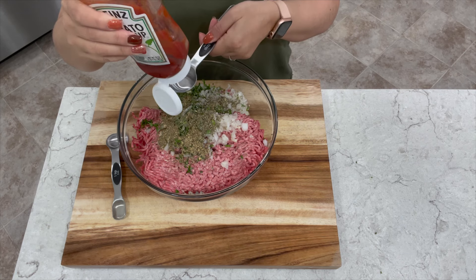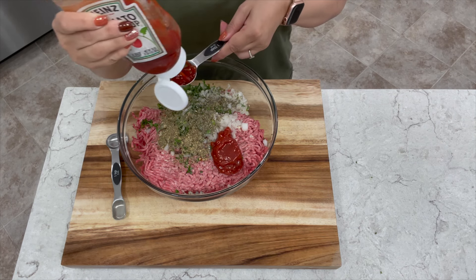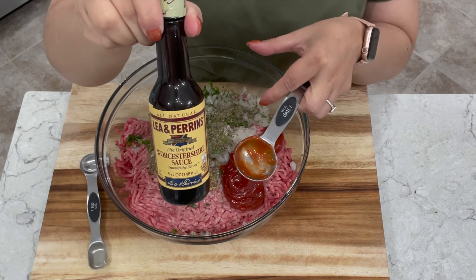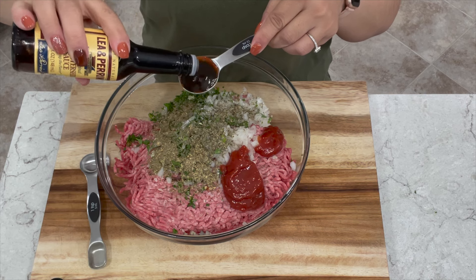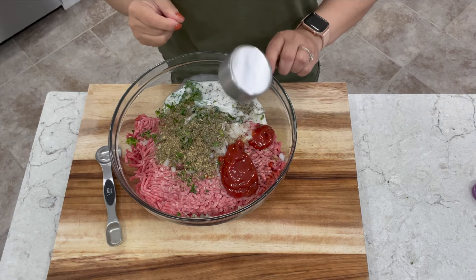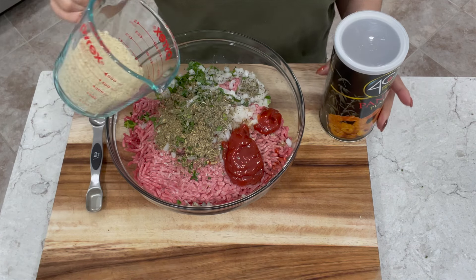I've got some Heinz ketchup — you can use any type of ketchup. We're going to add three tablespoons. I'm also adding one tablespoon of Worcestershire sauce, half a cup of whole milk, and one cup of plain panko crumbs.